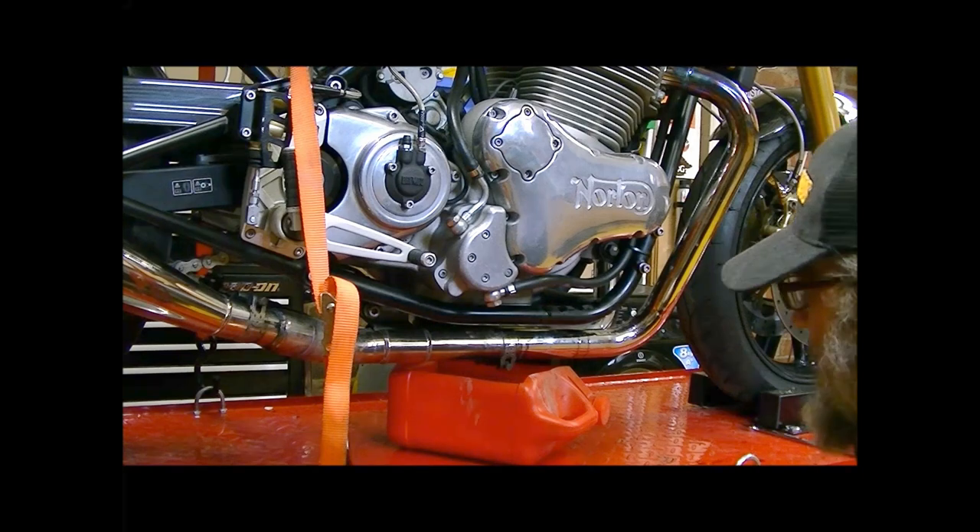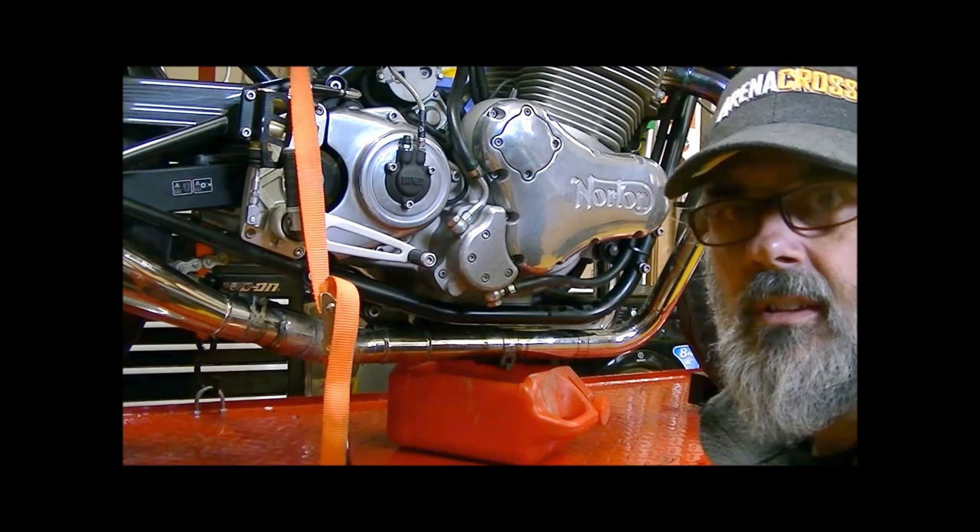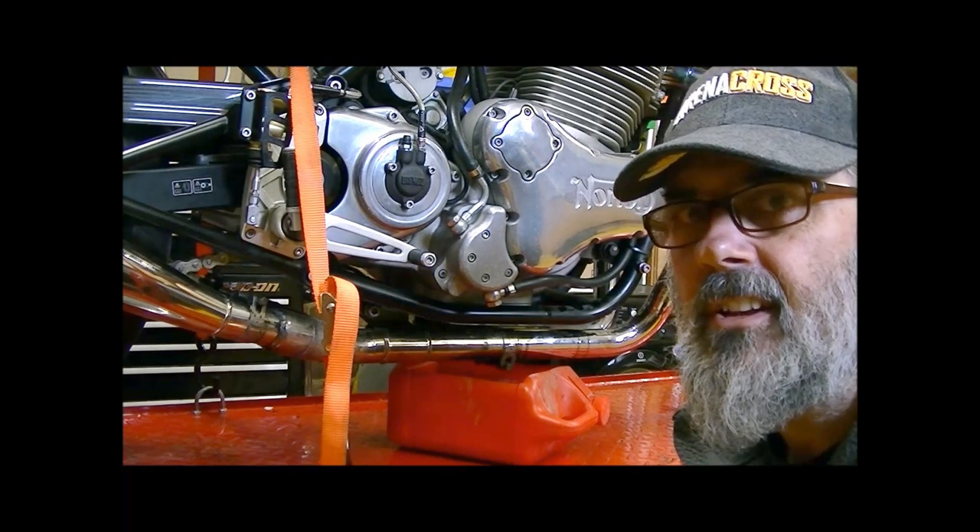Unfortunately the oil kind of drips out all over the exhaust, so I'll have to clean it off the exhaust when I'm finished.